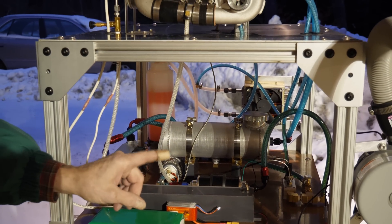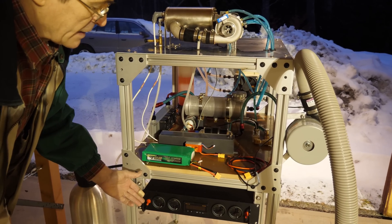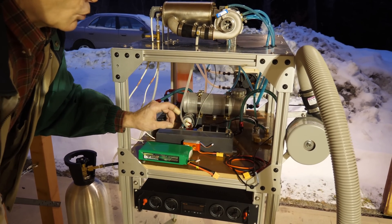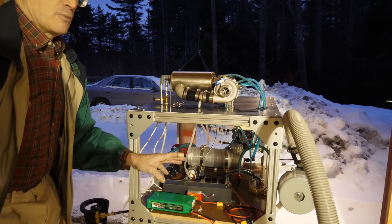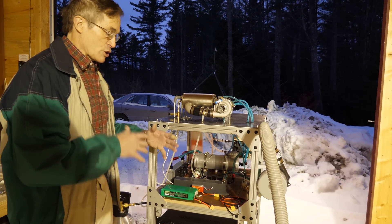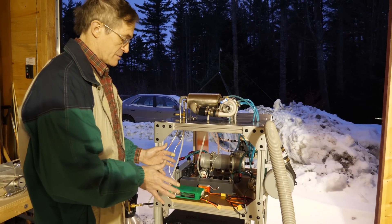Now the first step is I'm going to be turning on the power supply and then I'll be turning on all of the motors, both the fans and the pumps. Once I begin the run-up, it gets very loud, so I'm not going to be saying anything. You can watch what I'm doing — you're going to understand what goes on.